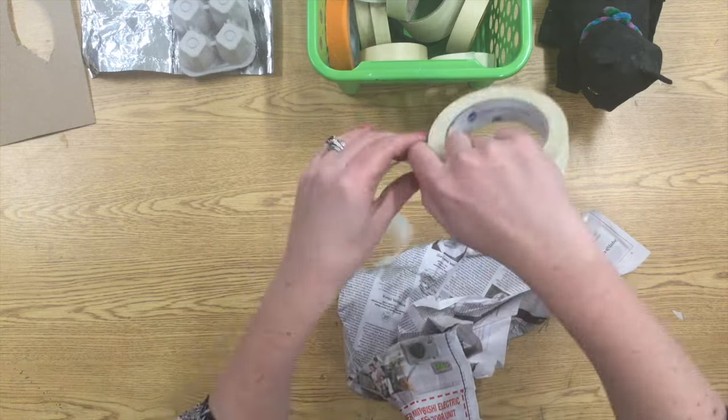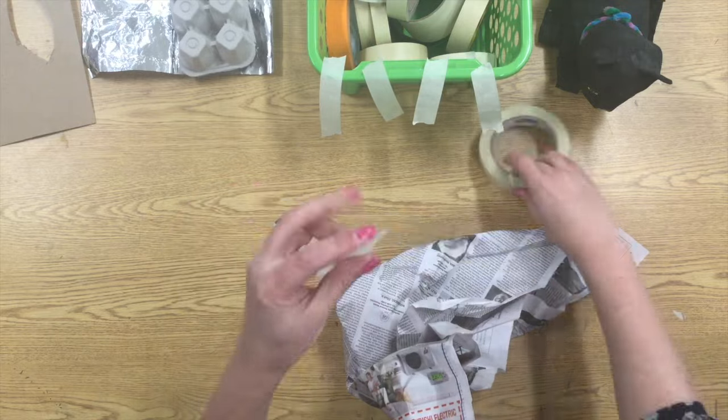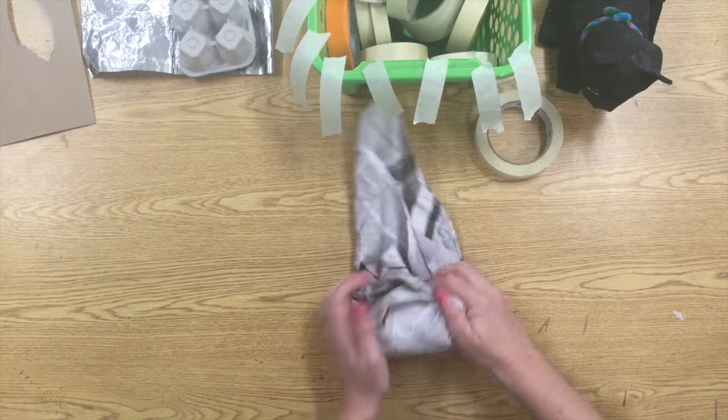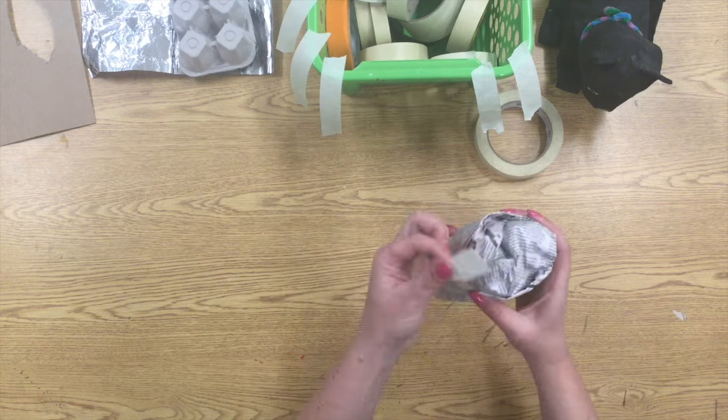Oh no — I've made a mistake: I don't have any tape. You need to get yourself set up with tape before you do anything else. I'm using this little green basket the same way you're going to use the side of your table. Make sure you get at least six, seven, or eight little pieces of tape ready before you start taping.